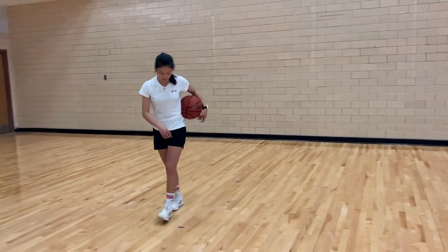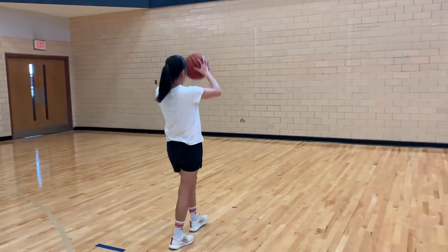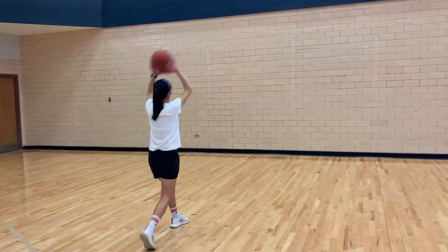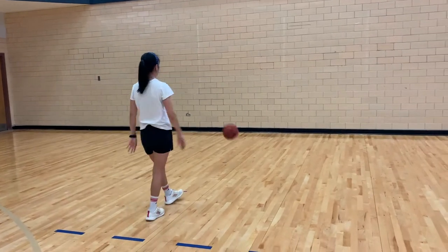Stand behind the 15 feet mark. You will perform five two-hand overhead passes. You will be evaluated by your passing forms from skill 1 to 6 using the rubric posted on Moodle.